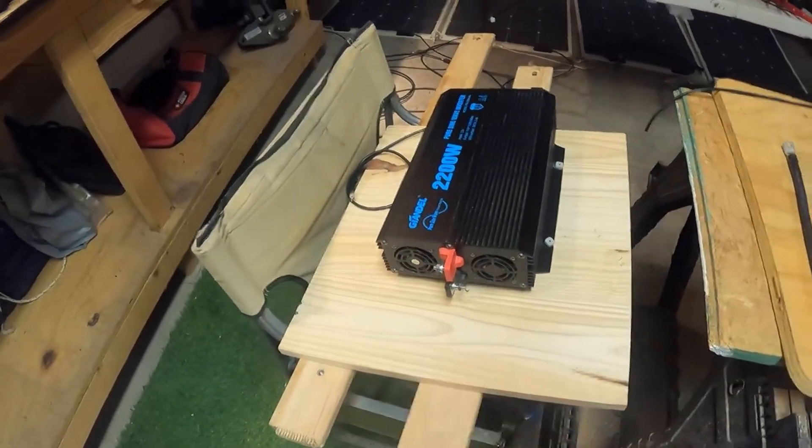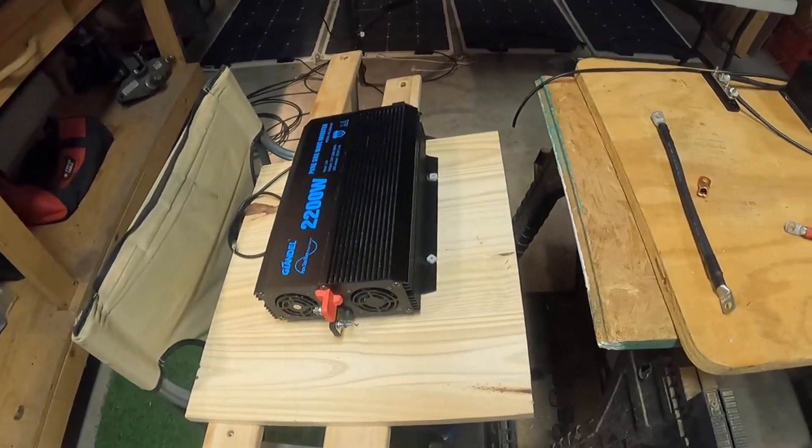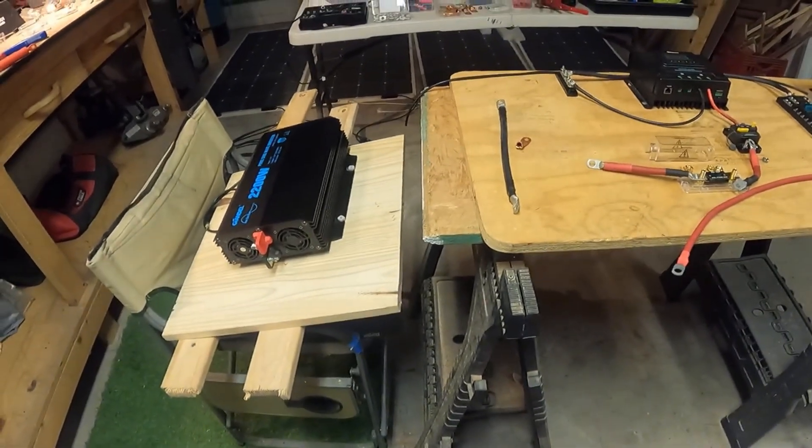I'm going to move my inverter off onto its own board. I might reshape that board a little bit. Once I get all this stuff in — I think everything's coming in on the fourth.